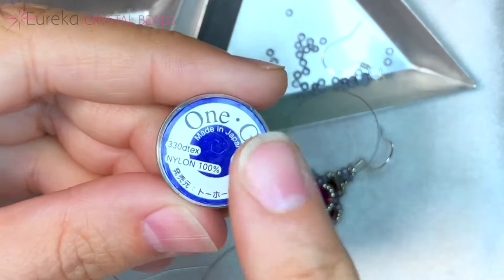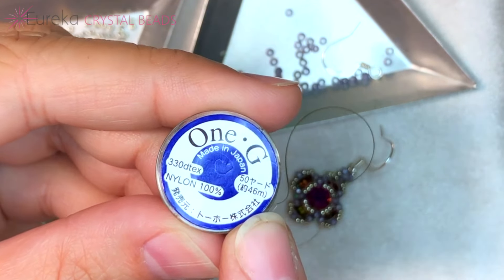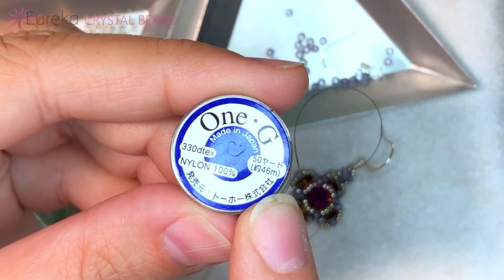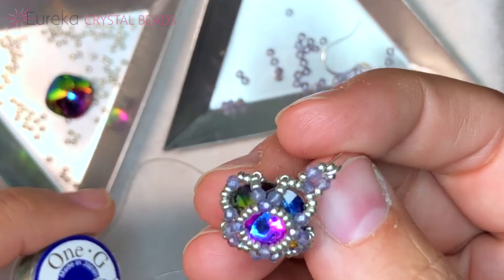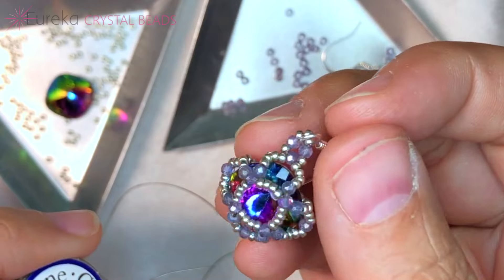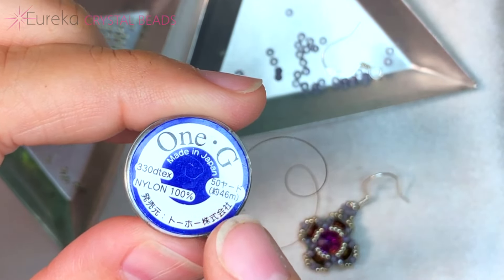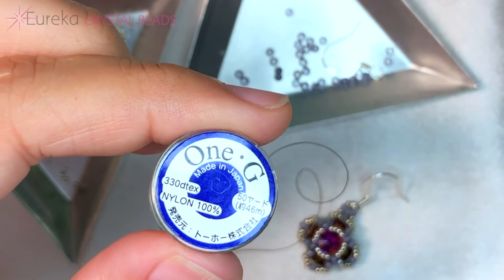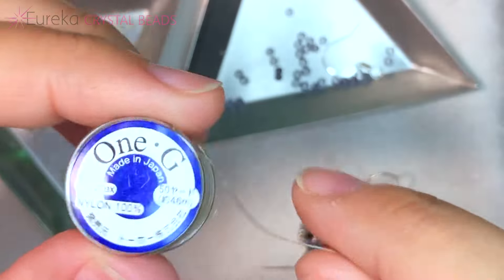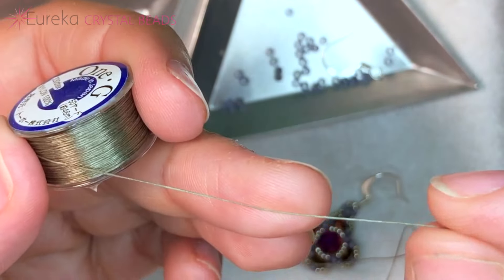This project is actually my very first project using Toho 1G thread and I'm not kidding — this is my first time using it. I loved it, I absolutely loved it. I'm a Fireline girl through and through, but wow am I adding this into my repertoire now. It's like a stronger version of Nymo, and I do love Nymo — it really is wonderful. It's sort of the equivalent of a size D Nymo.